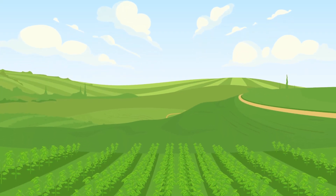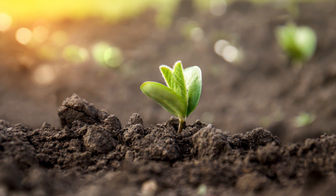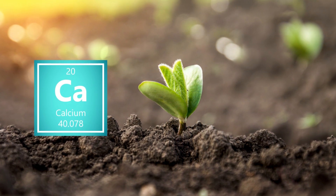Do you want to increase your soybean yield and production? The solution is easier than you might think. Soybeans naturally require a much higher concentration of calcium than other crops. If your soybeans aren't getting the necessary amount of calcium, you're hindering their potential.